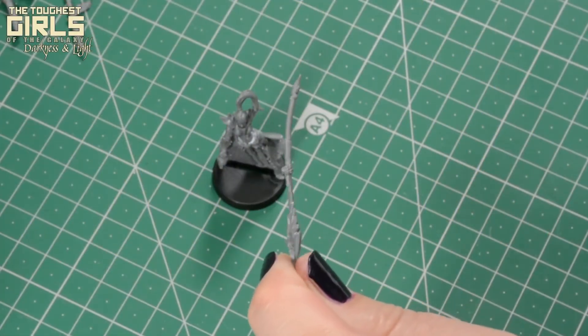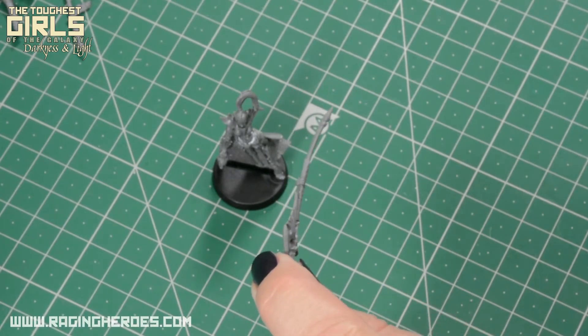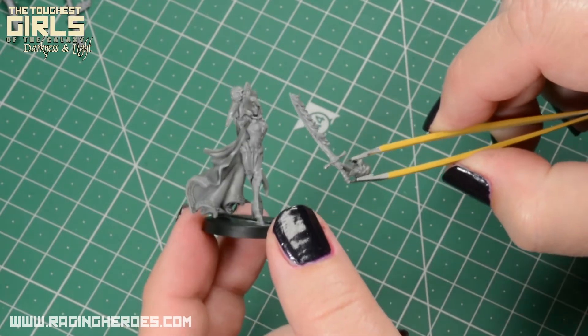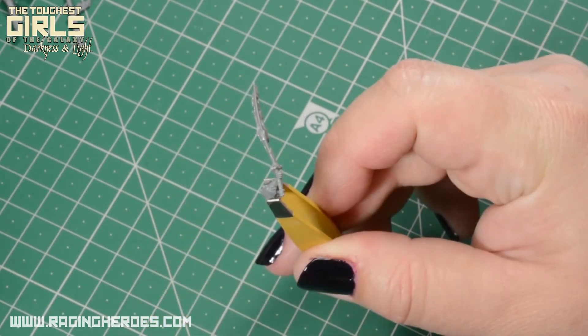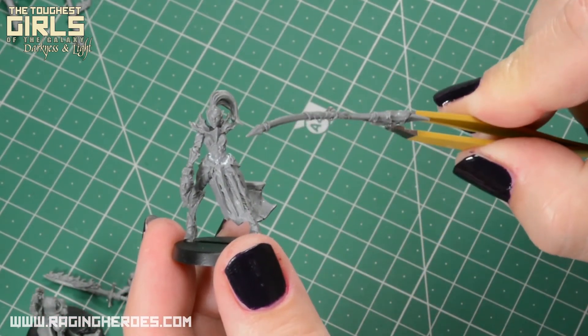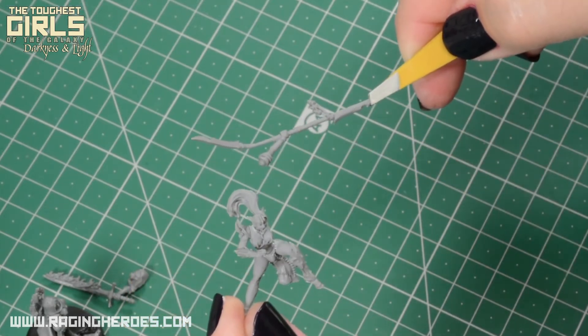Hello, in this video we will see how to straighten resin parts that could be bent in your models. Here we have some examples of miniatures with bent pieces: the flaming sword of this beautiful model of Sister Rialia, the halberd of this halberwoman, and the spear of this stingray rider.